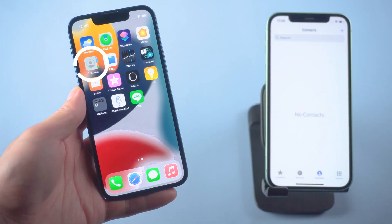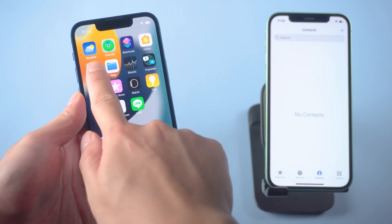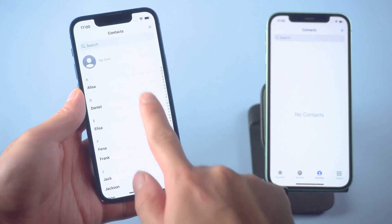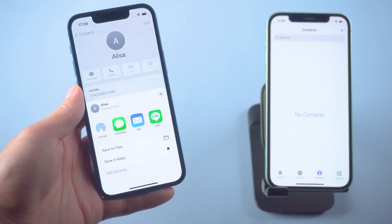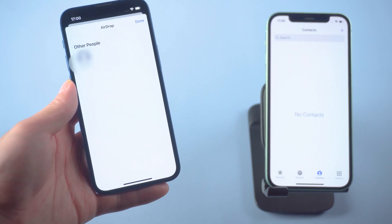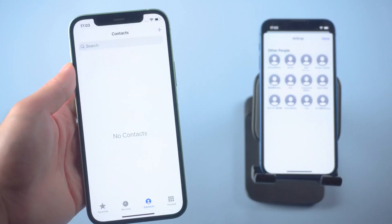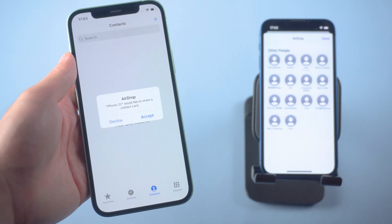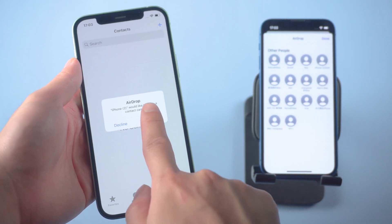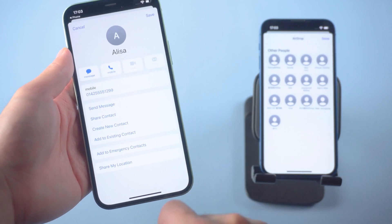Go to the Contacts app on your old iPhone. Select one contact you want to transfer, then tap Share Contact. Tap AirDrop, then tap your new iPhone when it is detected. Your new iPhone will receive a notification — tap to accept the contact file. Accepting the contact file will save the contact directly into the Contacts app on your new iPhone.